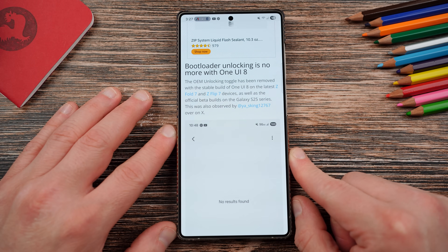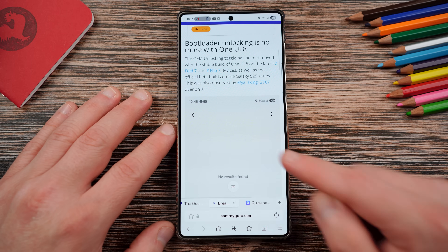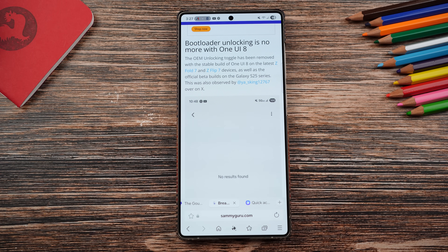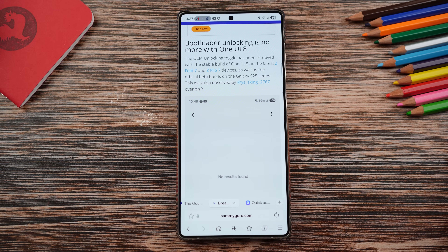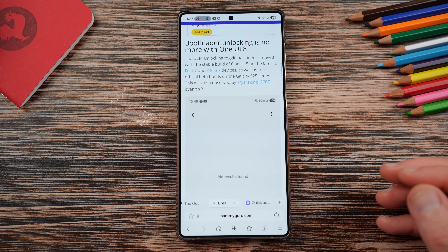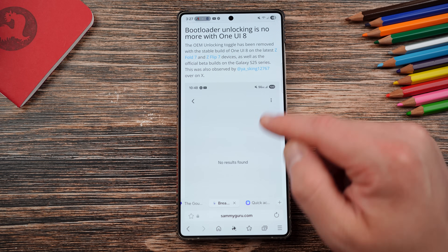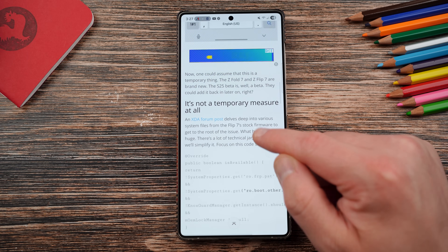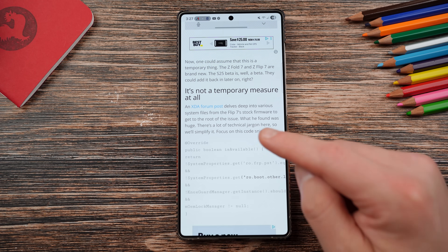Bootloader unlocking is now gone with One UI 8. We confirmed this on our Z Fold 7 international unit which Josh has — obviously my US unit of the Z Fold 7 doesn't have it because it's a US unit. We've also confirmed this on international Z Flip 7 devices, as well as the S25 series running the latest official beta builds. This was first observed by YesKing12767 over on X, and we covered it with additional evidence from other sources over at XDA, which we linked in the article.